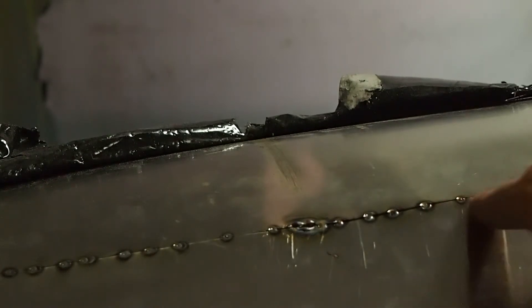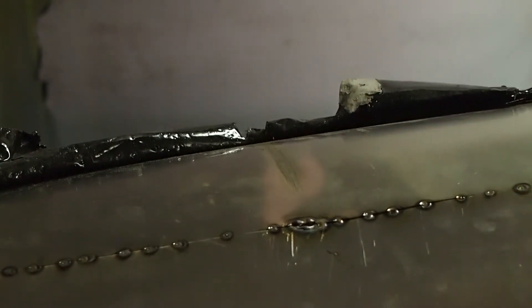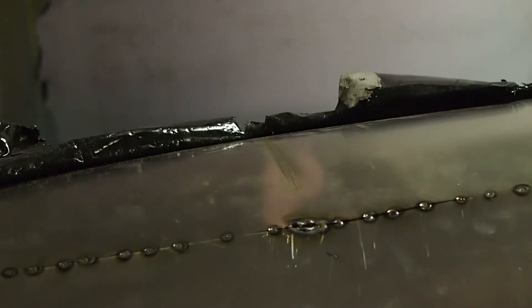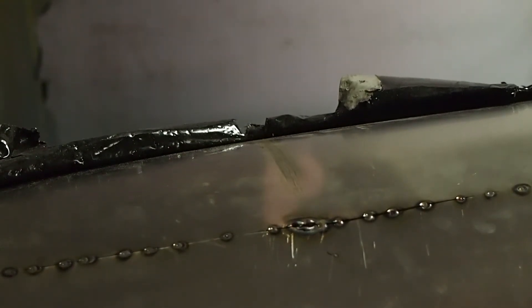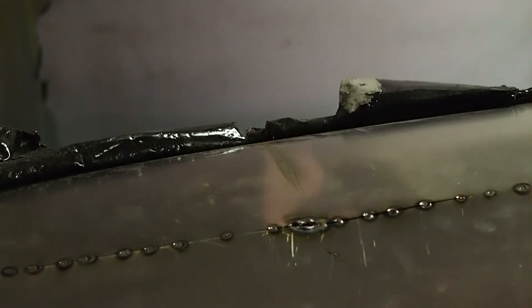If I went straight through, I would have welded over a spot that already has flux. You want to repaint the flux before you do that, to make sure you get good penetration on the backside and it doesn't end up browning, sugaring, or essentially creating brittle metal on the backside — which is not what you want.